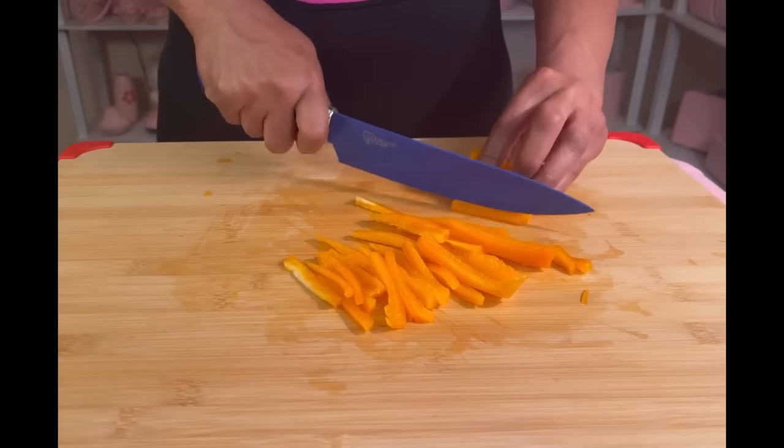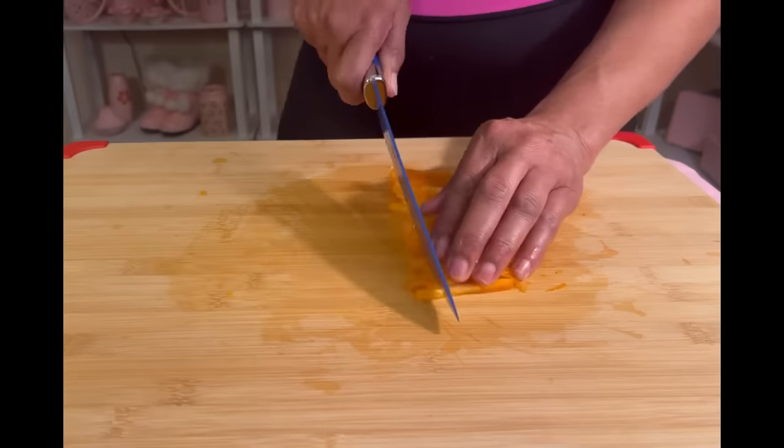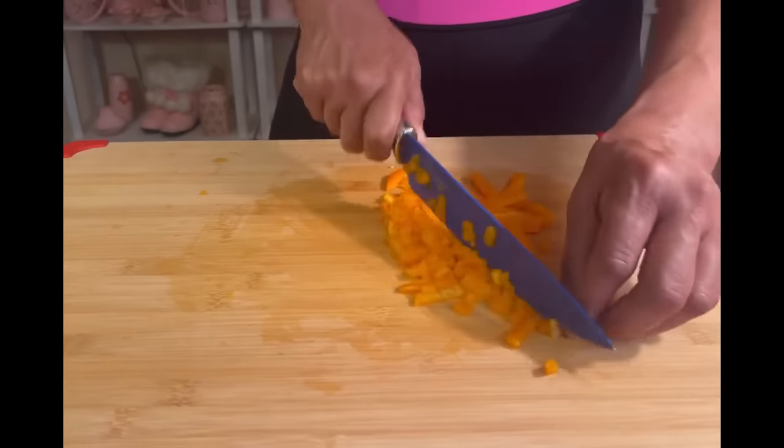The bell pepper is the most versatile vegetable. You could use it for dips, salads, soups, stews, pasta, meatloaf, sandwiches — all kinds of stuff.